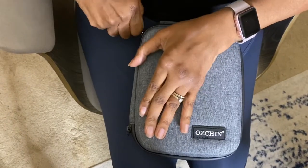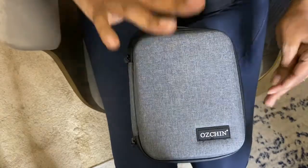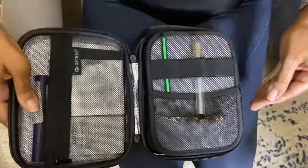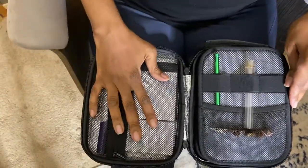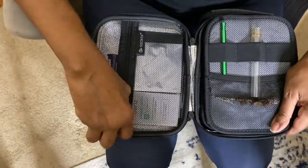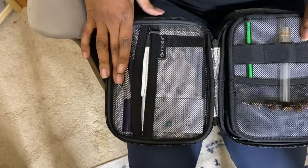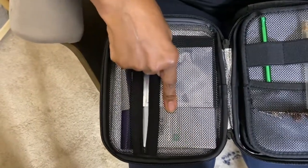I've heard people say that the zippers are really hard to move — I don't really care about that because I'm just trying to keep everything safe. For me the zipper was okay. Inside on this side you can see it's pretty spacious.